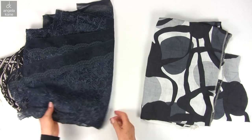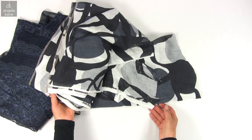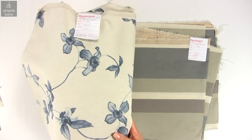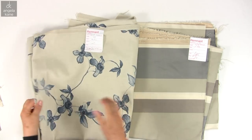Bold patterned fabrics that don't need matching — simple construction using bold fabrics is easy to achieve for even the first-time seamstress. Check out lightweight furnishing fabrics; there is a lot of scope here for bold prints for impact.